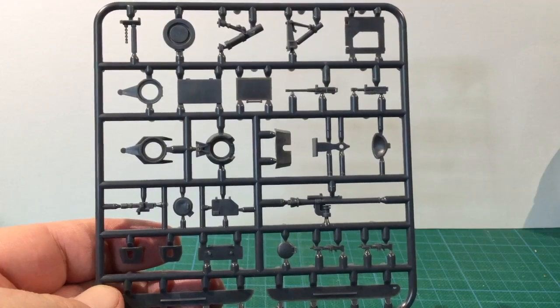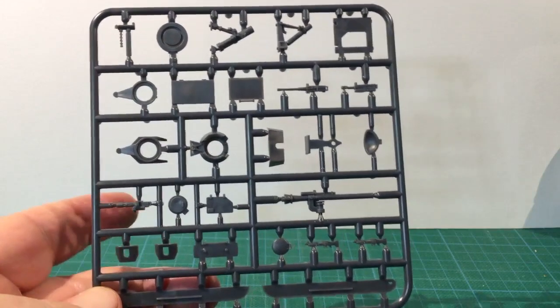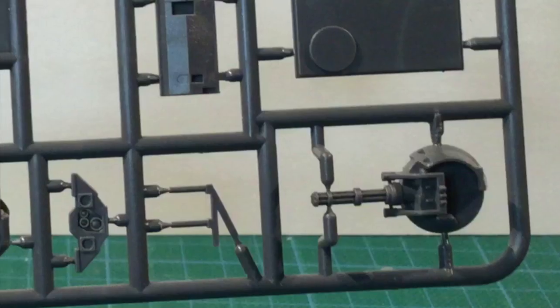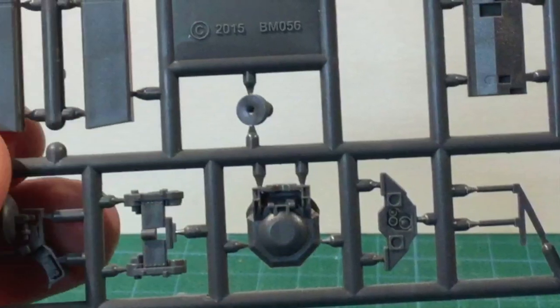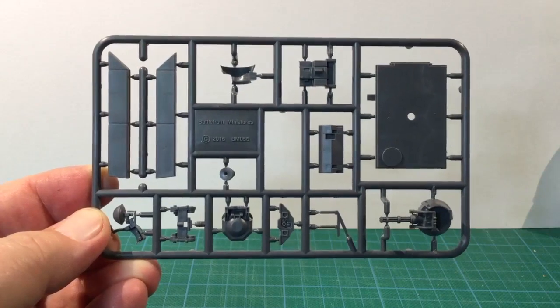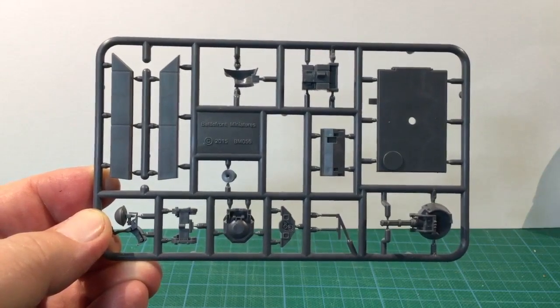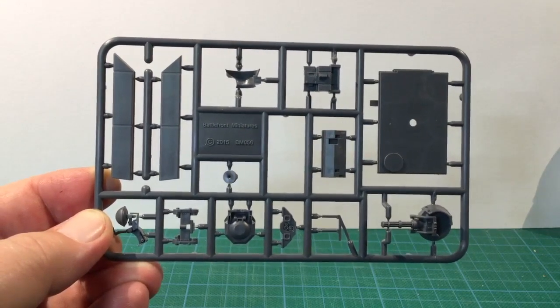All the other weapons were okay, although some sprue gates are pretty heavy, making delicate parts hard to cut from the frame. The last sprue is the M163/M901 upgrade sprue, which has all the extra parts needed to turn the standard M113 kit into either specialist variant. The M163 has a custom hull top, while the M901 uses the standard M113 hull top. The M163 also needs the side flotation tanks on this sprue.